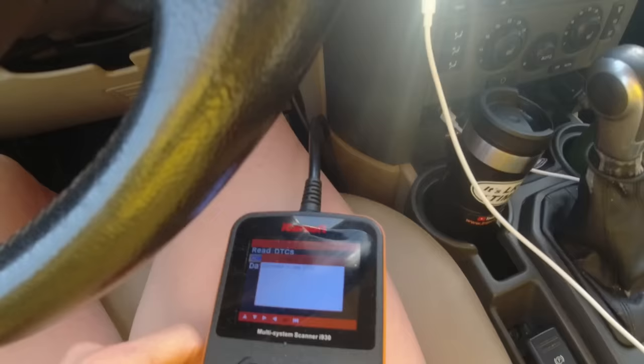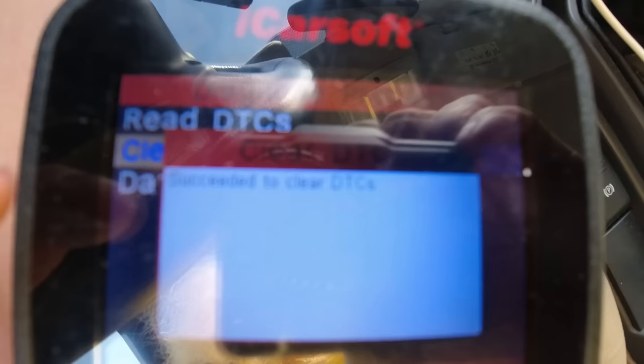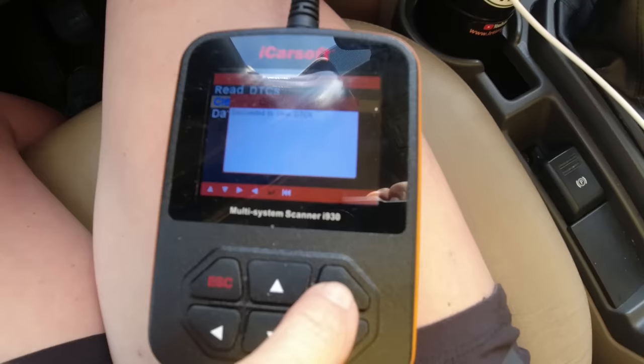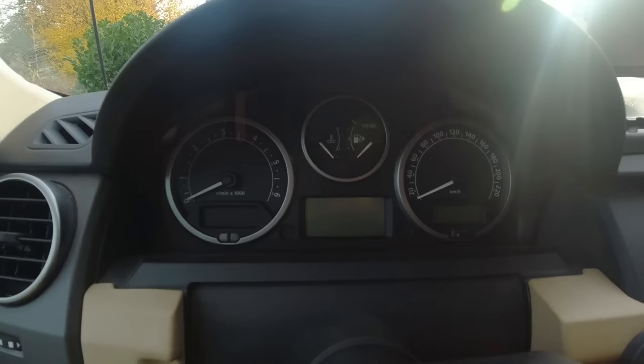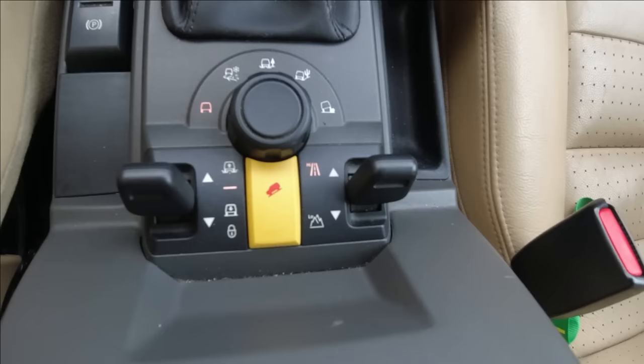What I do before I even start is put the iCarSoft ready — you can see it already in the window — to clear the faults. All I have to do when the fault comes is press OK and I can drive on without having the orange warning light. It's not a limp mode fault but it's annoying. Let's see if we have a leak somewhere.